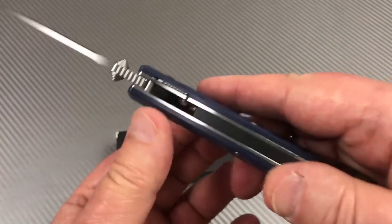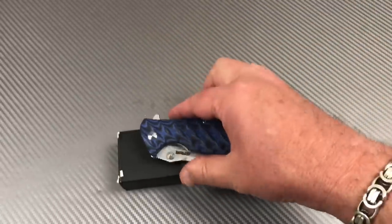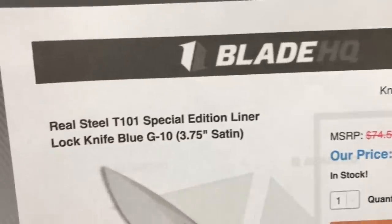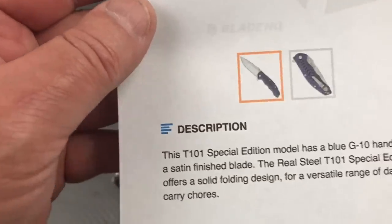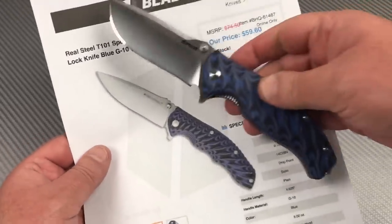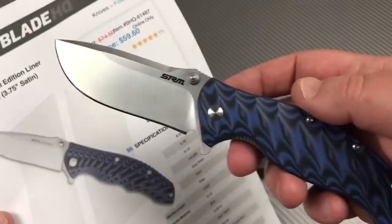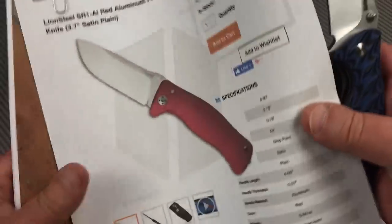This is a liner lock flipper, and it just seems so much like this other knife I'll tell you about right off the bat. Those scales look a little familiar — Real Steel, right? That's the Real Steel T101 Special Edition, 59 or 60 bucks, I call it the Thor 101. I like this SRM knife better than the Real Steel as far as overall design — and I wonder why. Here it comes — why do I like it?